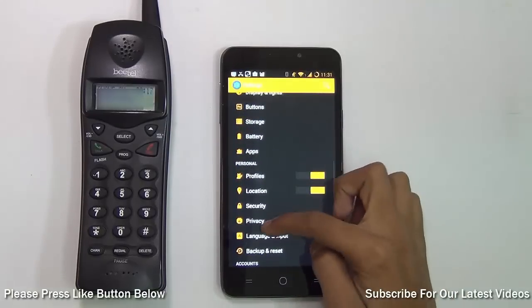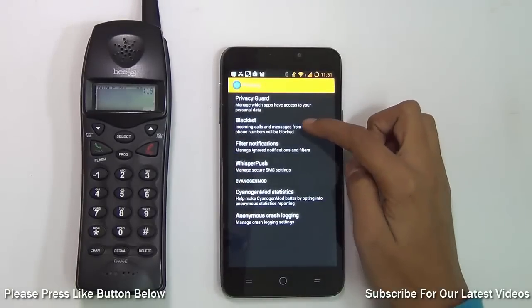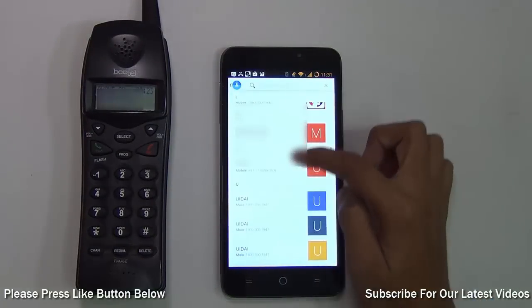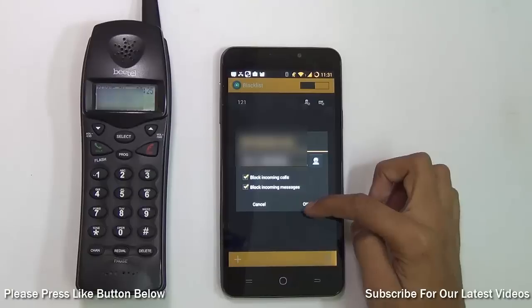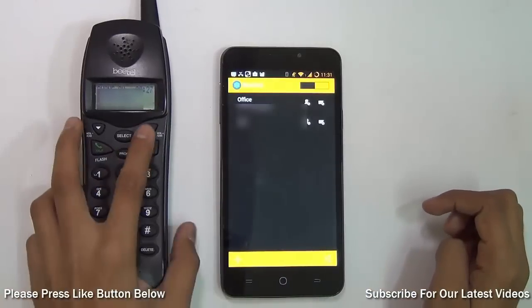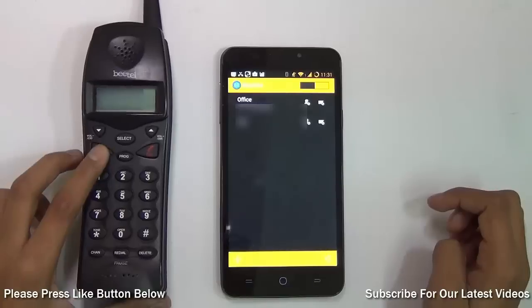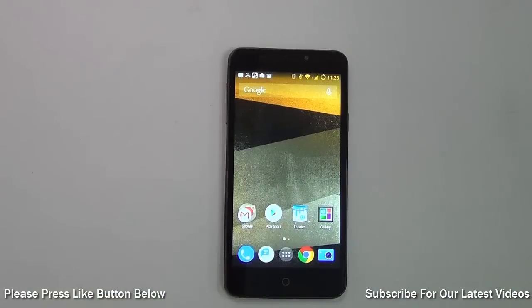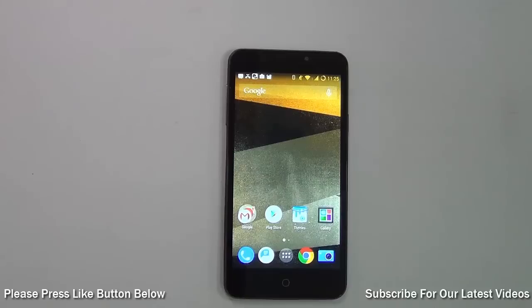Under Personal, go to Privacy, and there's a Blacklist option. There you can add the contact or number and press OK. The next time a call comes from that number it will not get through — the number is blacklisted. The next feature I found really handy is Privacy Guard.